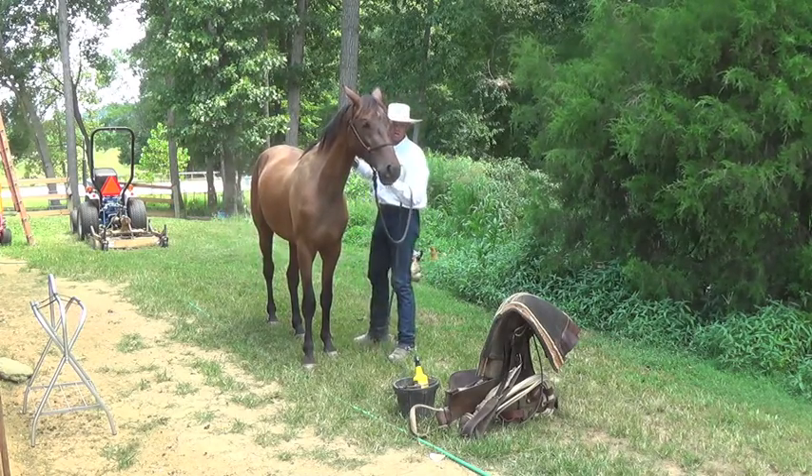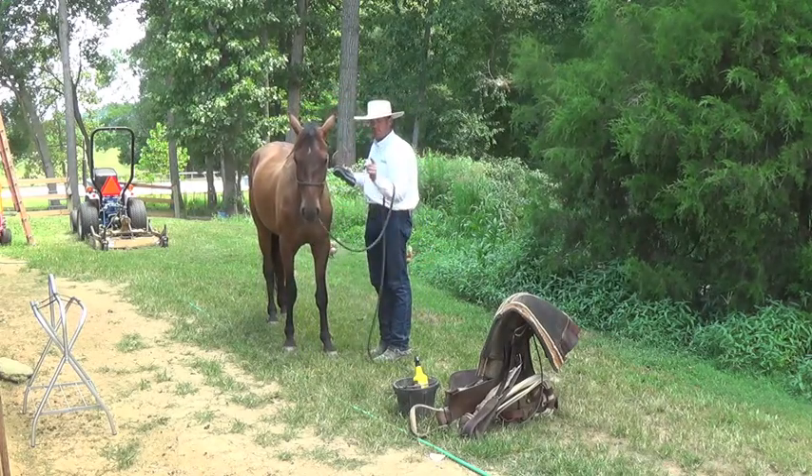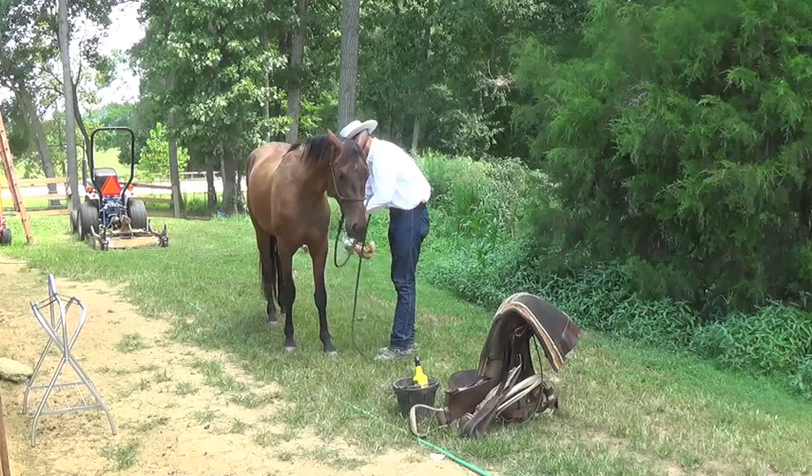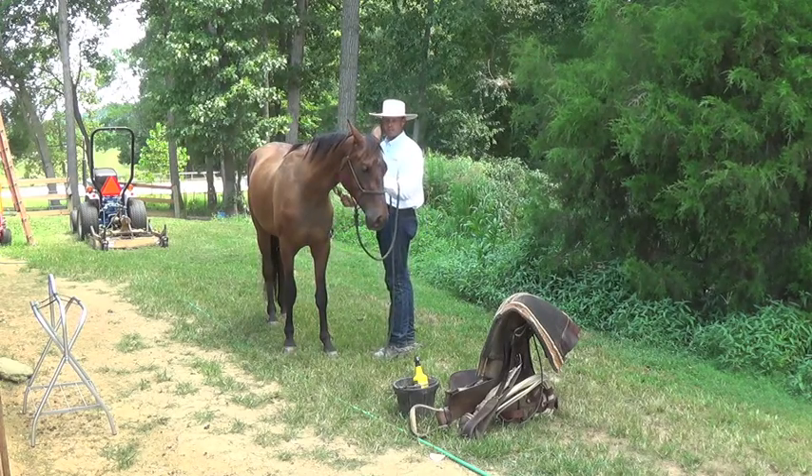I'm not going to hold him up here as I brush him — it's his job to stand still. It's my job to cause him to want to stand still, but it's his job to stand still.